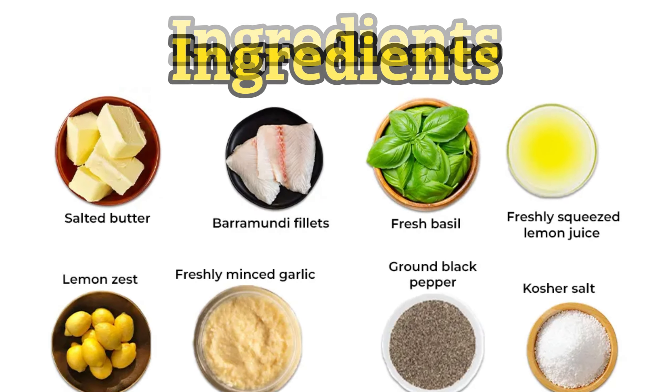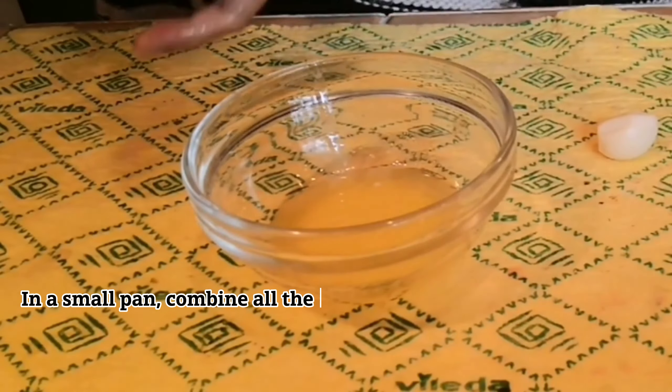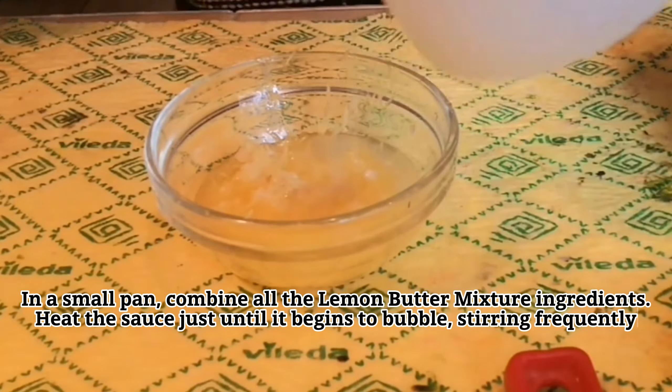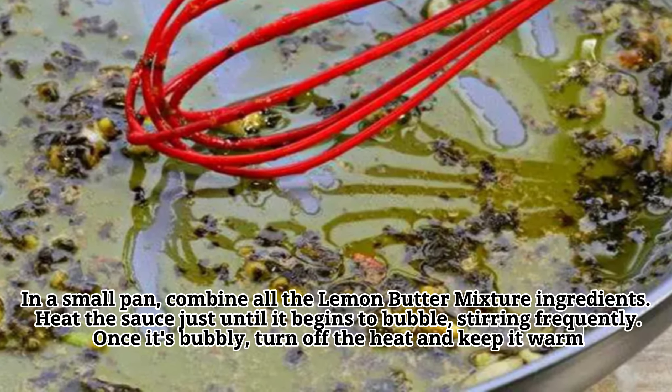Ingredients. In a small pan, combine all the lemon butter mixture ingredients. Heat the sauce just until it begins to bubble, stirring frequently once it's bubbly. Turn off the heat and keep it warm.